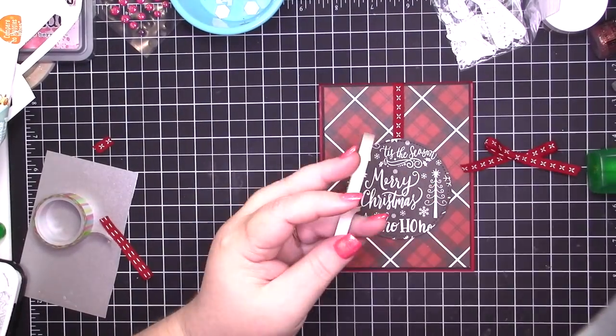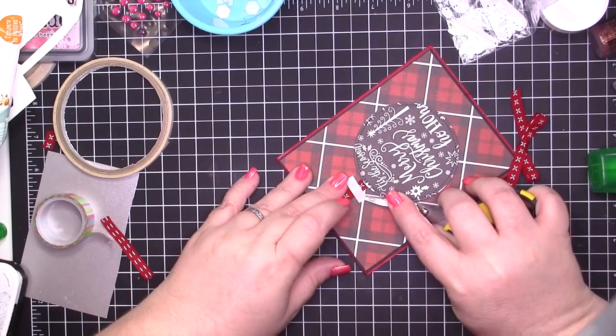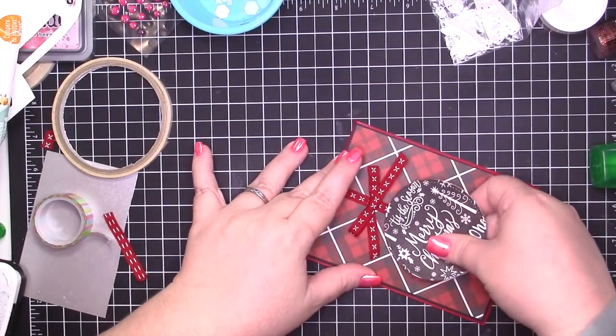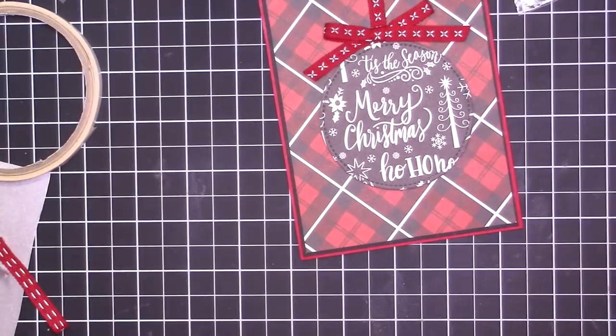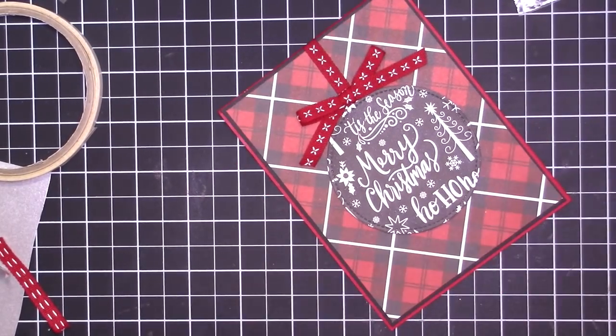I'm going to adhere this with some tear and tape. If you watched any of my prior videos, I was obsessed with adding it with glue dots, but I've decided that I prefer it with tear and tape. You can also use score tape. The one thing to know about it — you saw me having to move the circle up — because the dimensionals will move but tearing tape will not move.